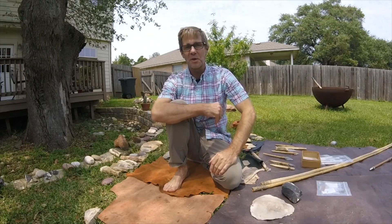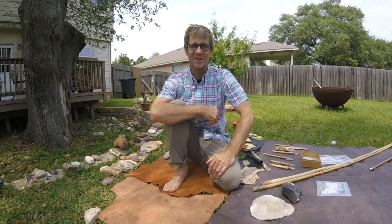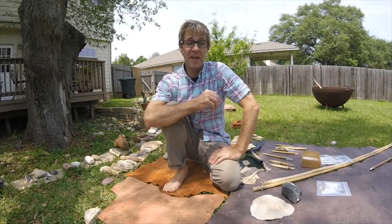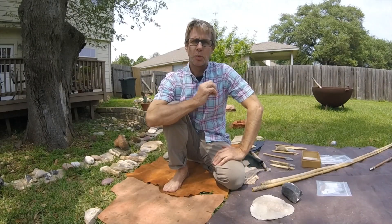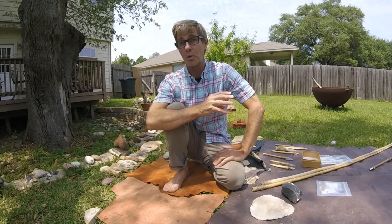Hello, my name is Chris Ringstaff and I'm coming to you from the beautiful suburbs of Austin, Texas. This is my video submission for the online public archaeology week sponsored by the Society for American Archaeology. My topic today is what archaeologists learn by making and using stone tools.